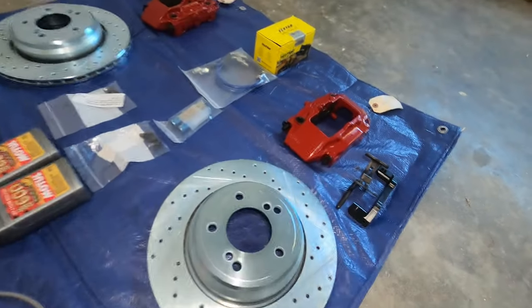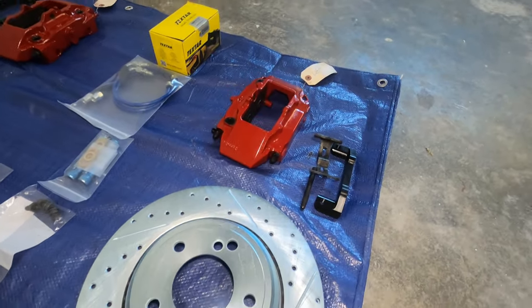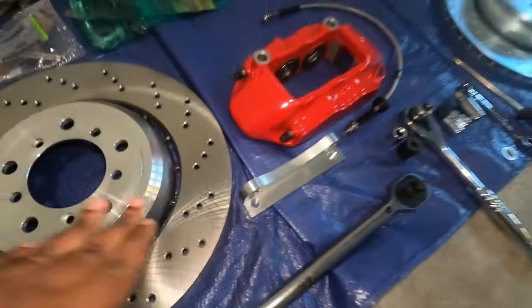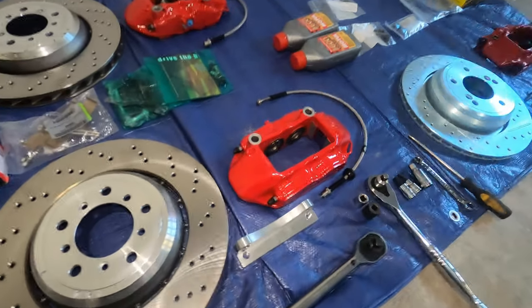And for the back, I decided to go with the Porsche 996 911 rear calipers. You have to use this bracket right here in order to secure that into the car, so that's exactly what we are going to do.